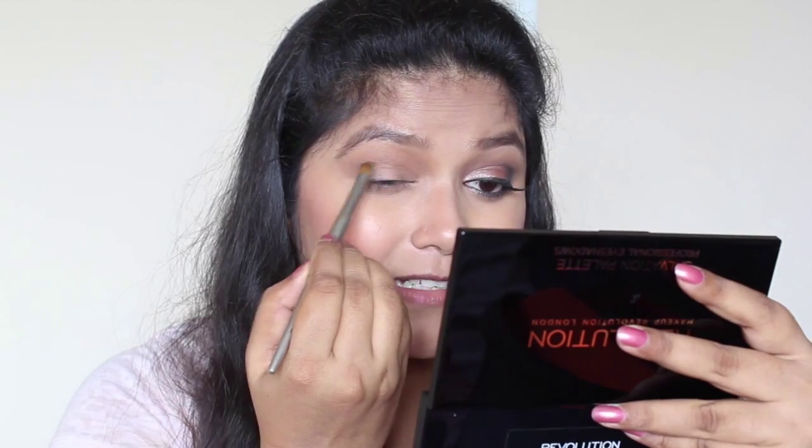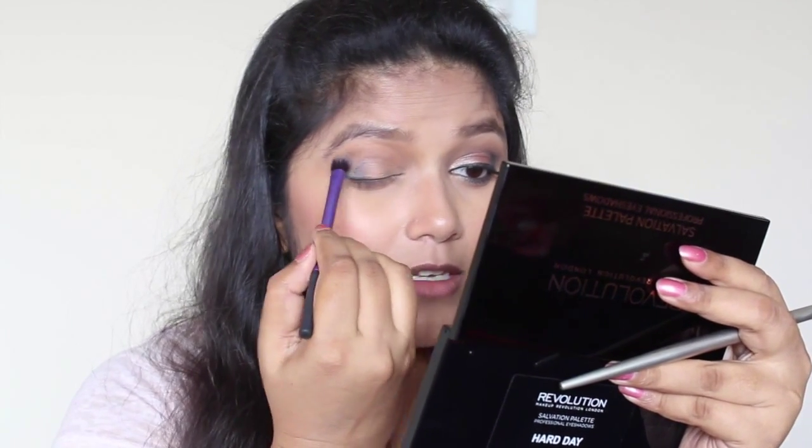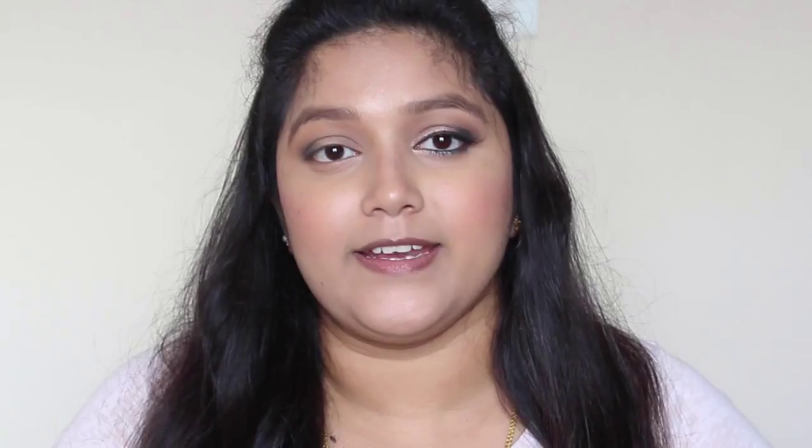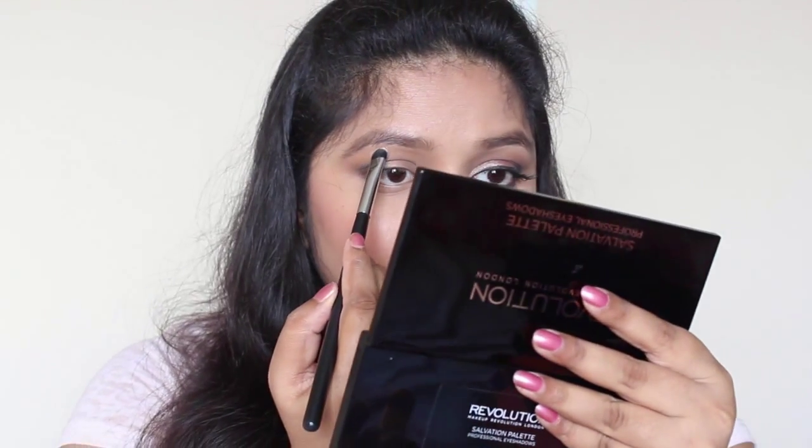I'm slowly taking that into the crease. Now I'm going back with the topaz brown and blending it in the crease. I'm going to take the lightest shade from the palette and apply it to the brow bone, just to act as a highlighter.